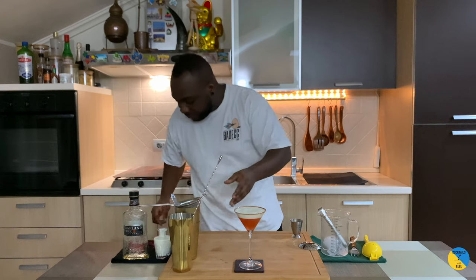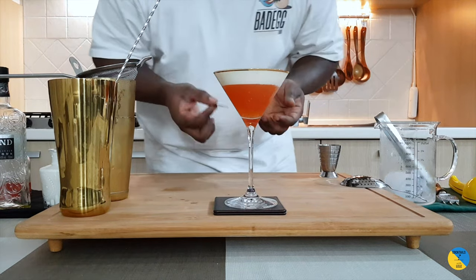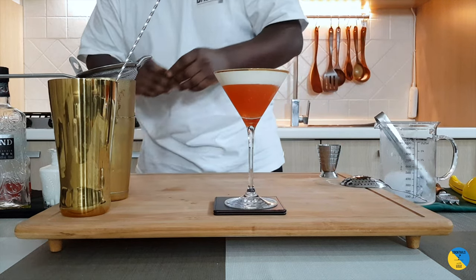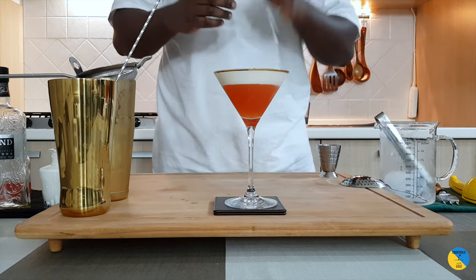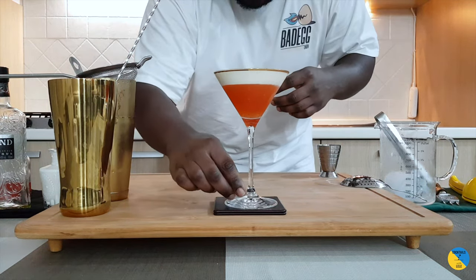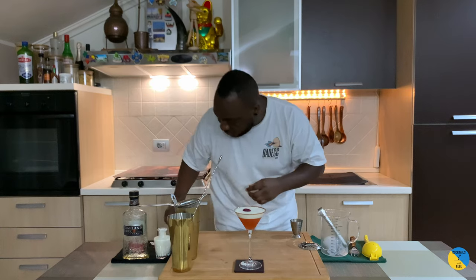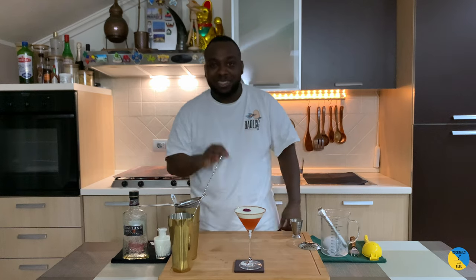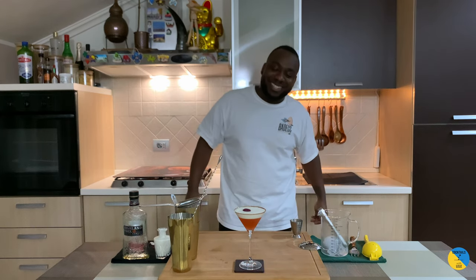And for garnish, it's going to be a little dry rose petal, and two homemade white chocolate pieces with feather. One over here and one more. Delicious. Thank you very much for watching. See you soon.